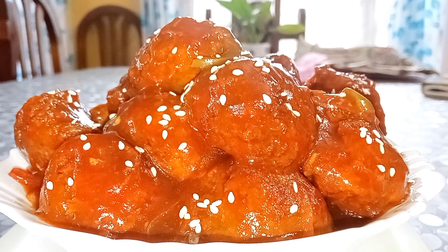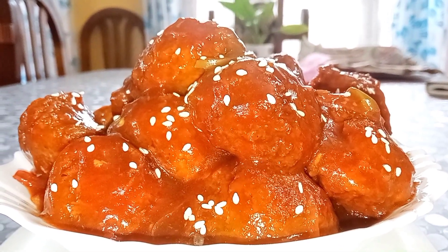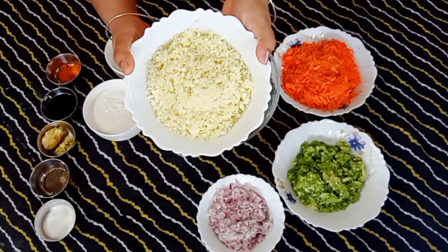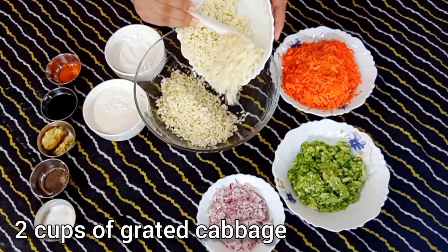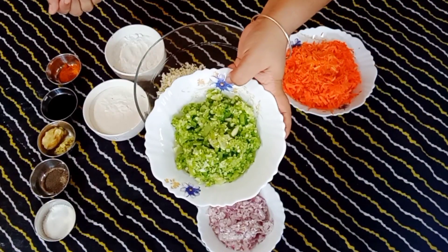Hello and welcome to my channel. Today I'm coming with a new recipe which is Veg Manchurian. I have taken cabbage here — I have grated it to get a good fine texture.